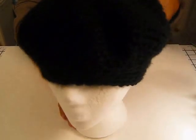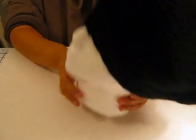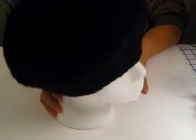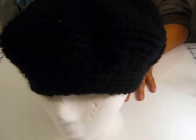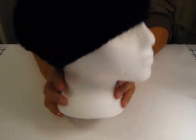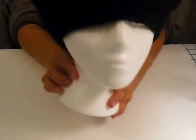Now recently there has been a craze with these messy bun hats. I'll show you, I made a couple of those as well. Here's one — I like the way this one came out. This is the basic shape. I like this one too, really cute. That's what it looks like. I love these and they are so warm.